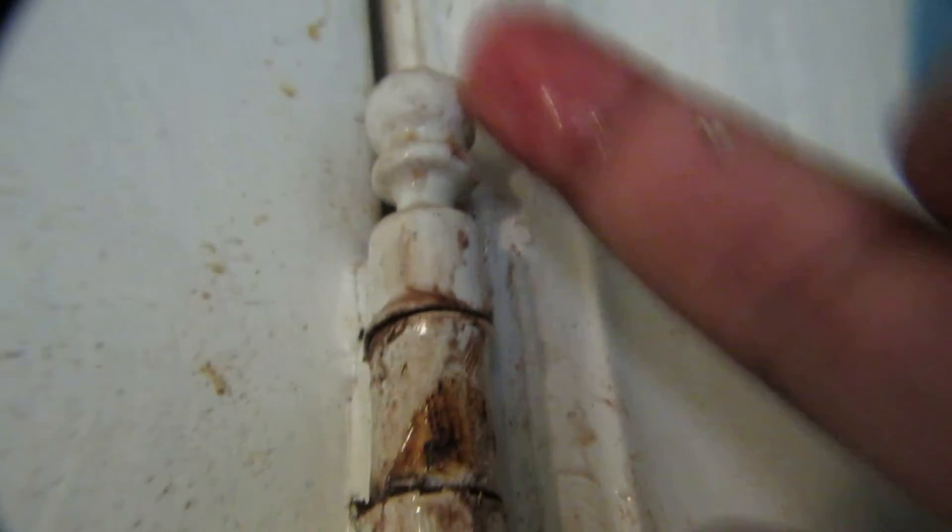One more tip: you can also remove the pin up there and then put the oil in, so it works even better. Hope you guys like this video — thanks for watching, bye bye!